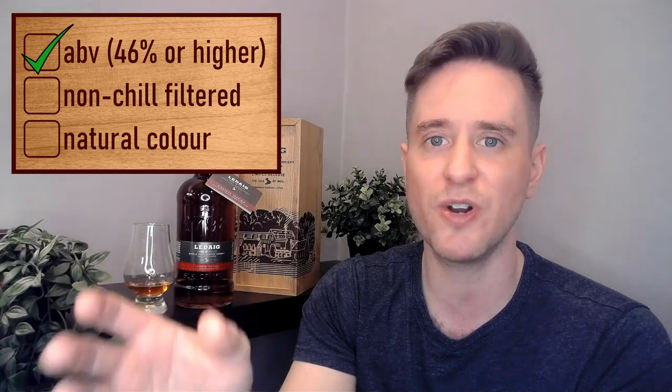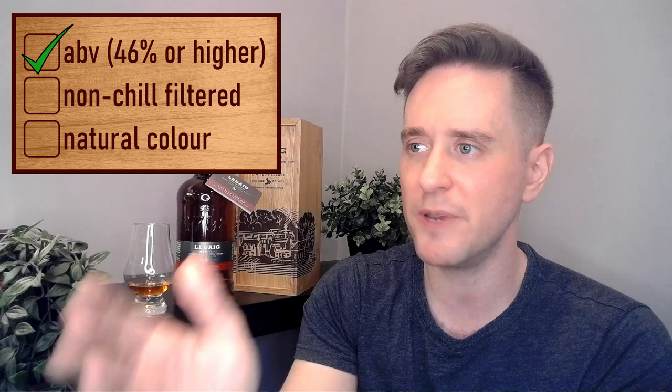On specs: we have an ABV of 46.3%, which is pretty standard for most Distell group bottlings. Distell owns Ledaig, Tobermory, Deanston, and Bunnahabhain. This is also non-chill filtered, and for color — I checked whisky base and a few English websites and also the German websites — it turns out it's not colored either. So everything's looking good.